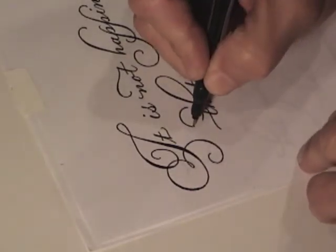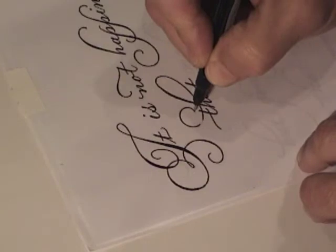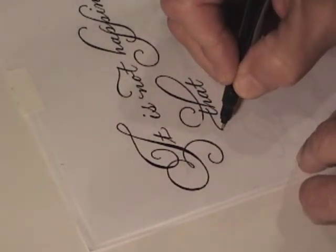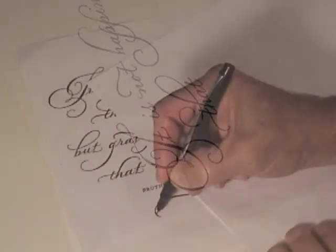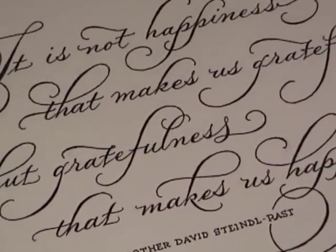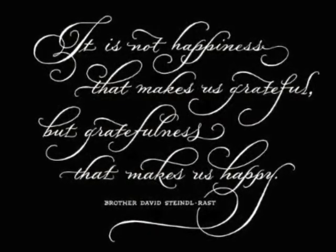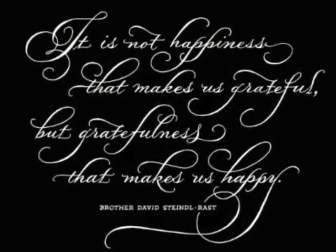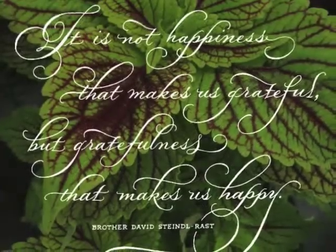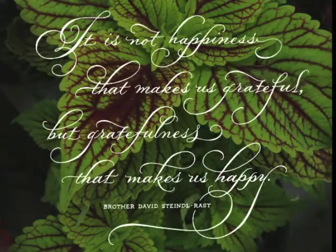I continued the process to complete my quote, and you'll see how my final piece looks. I scanned the lettering and brought it into Adobe Photoshop, turned it to white, and used it over a photo I took. Here's the final piece. Thanks for watching, and happy lettering! I'll see you next time.